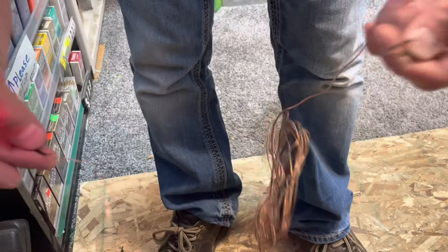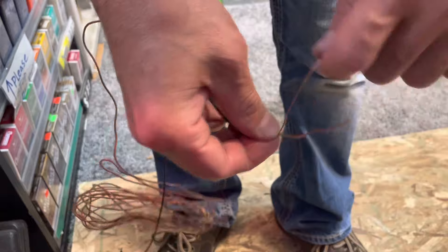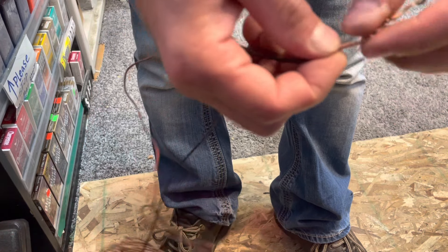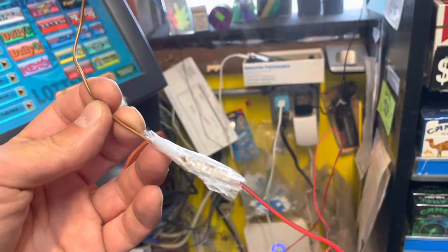I stripped off a bunch of wire and I've got a big old piece of copper wire right here. I'm gonna wrap this around the antenna wire so I'm able to attach this copper wire anywhere I want. I can't tell you — my radio has never sounded better. I can just hide this wherever I want behind the radio wires.